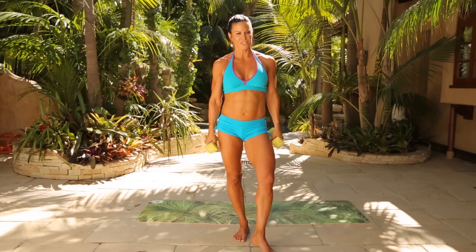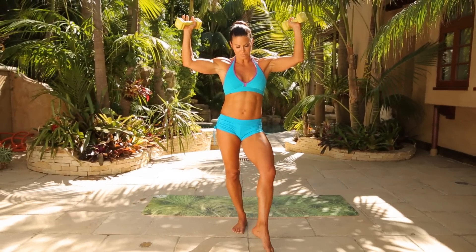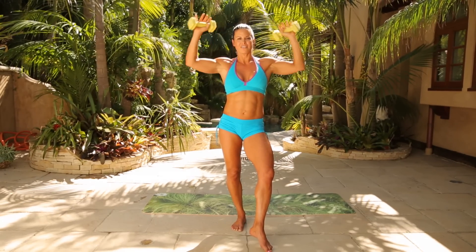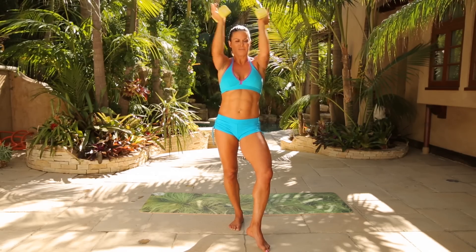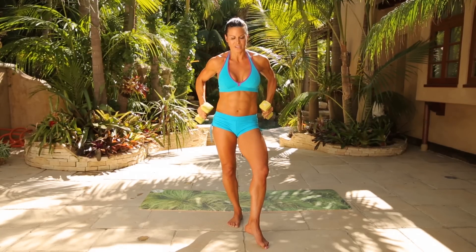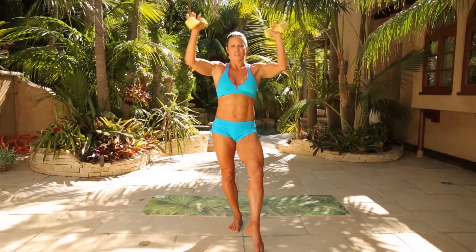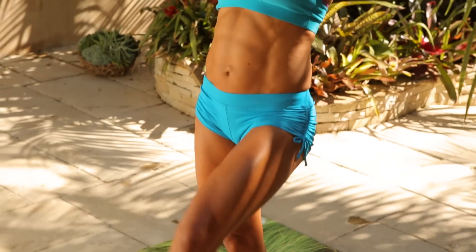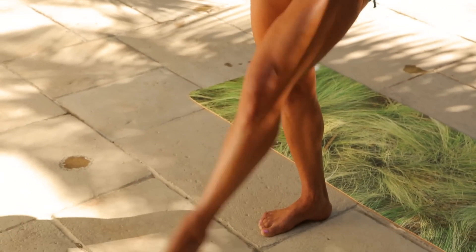Left leg forward, soften it, bring the arms up again — squeeze the elbows into the chest. Pointed toe. Squeeze: one through ten, give me five more, four, three, two, one. Arms down, take a breath. Focus on the left inner thigh again — arms up, add the lift. One through ten, five more, four, three, two, one. Bring it down.